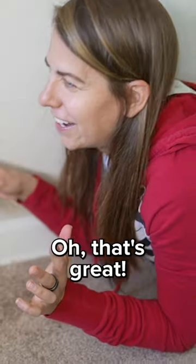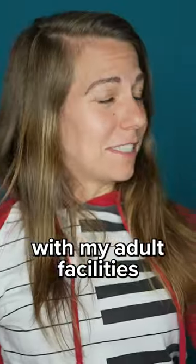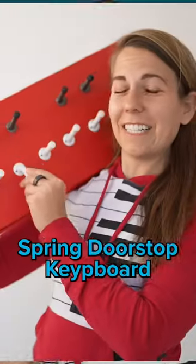Did your parents have one of those spring door stops? That's great. Because today I'm mixing my childhood fascination with my adult facilities to make the first ever spring door stop keyboard.